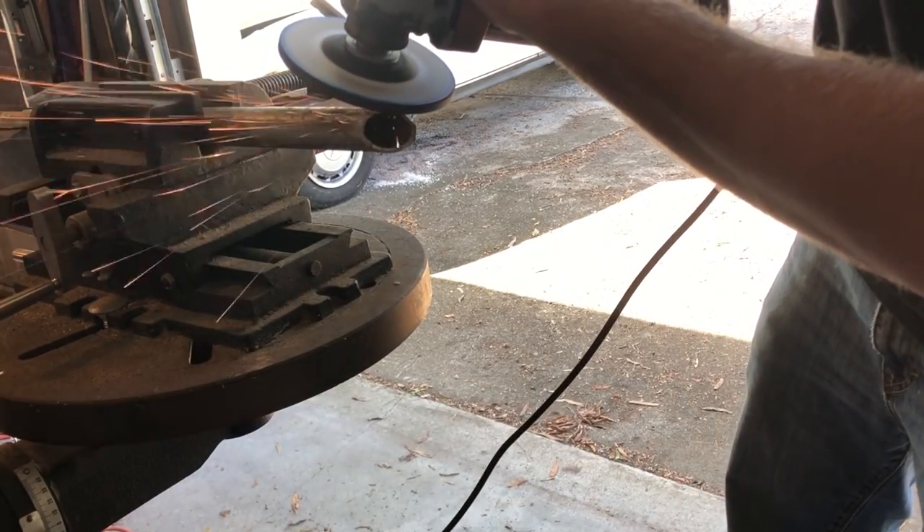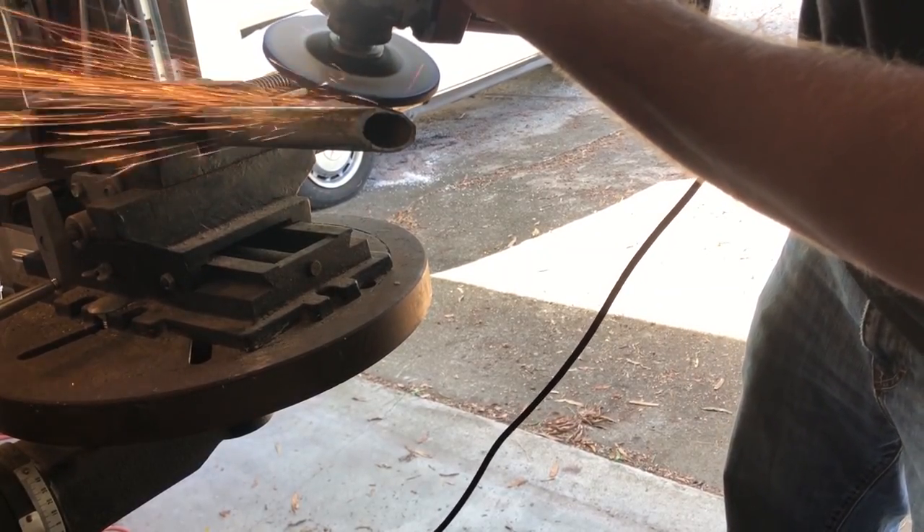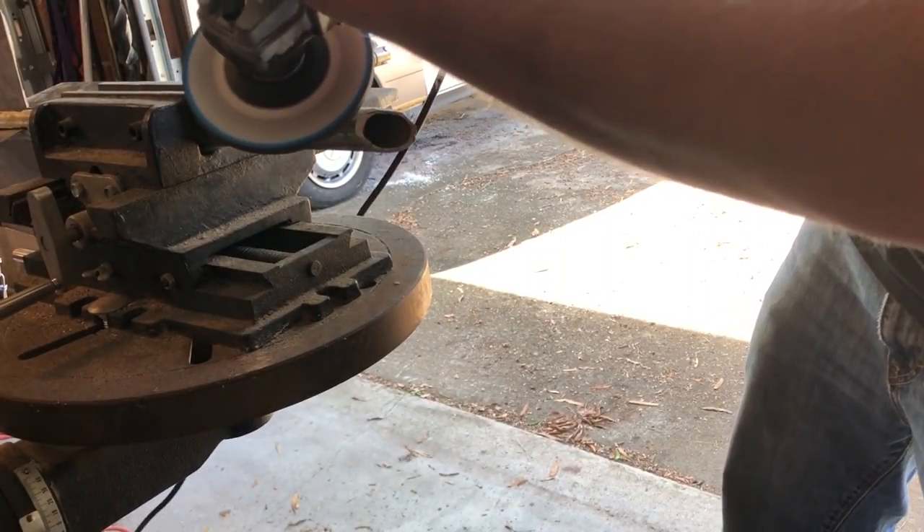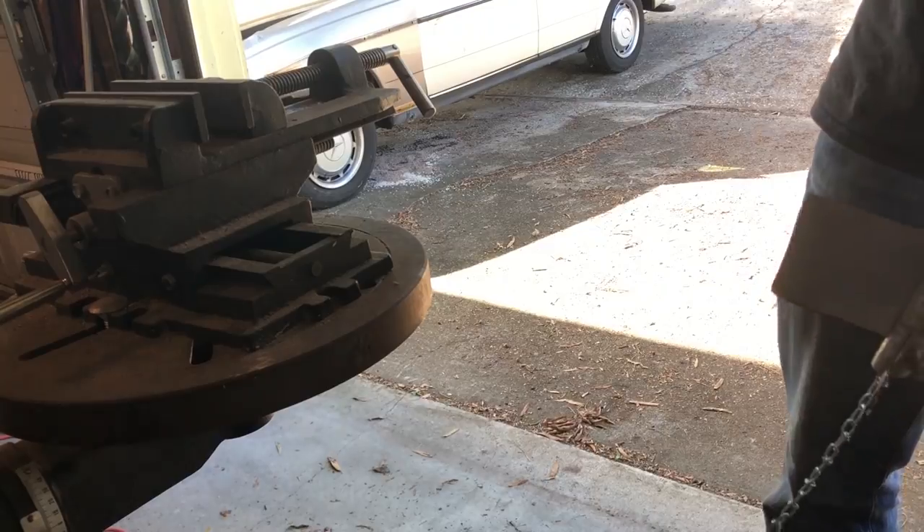I didn't get footage of it but I also cut a triangular piece out and bent it to serve as the hooking portion. Now let's throw this thing at some shit.